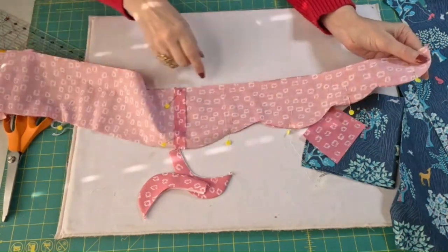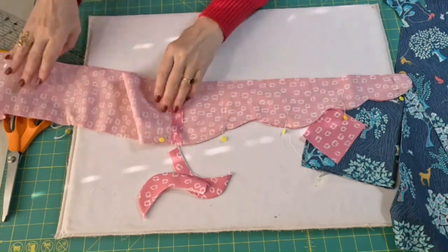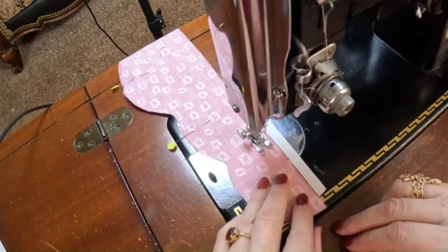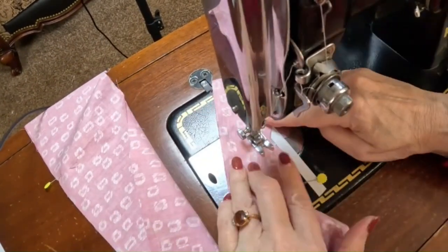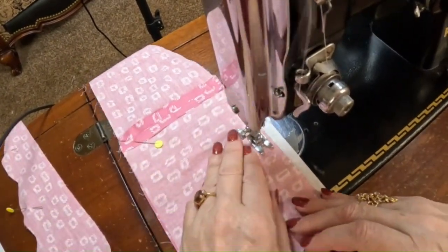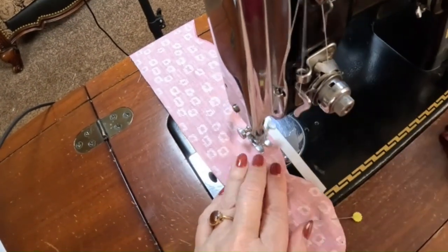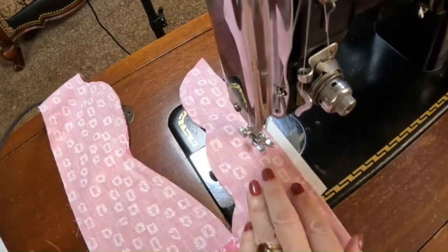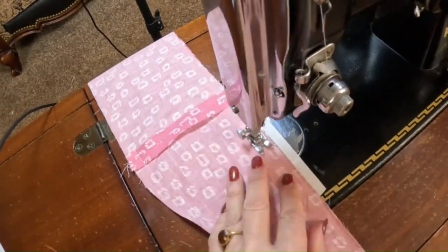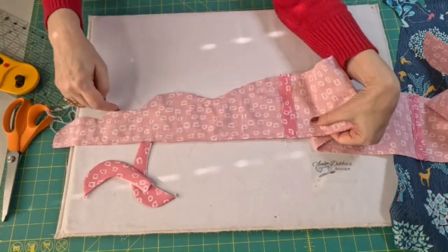I'm going to take this over to the sewing machine and sew all the way around, leaving about a three-inch gap on the straight side — not on the bow part, on one of the side parts. Now that I've stitched that all the way around, I left my three-inch gap right here on this straight side, opposite from the scallops. This part here is the bow part and we wanted to sew all of that.